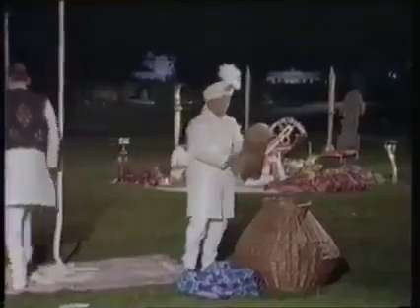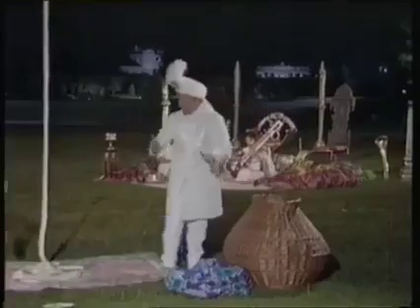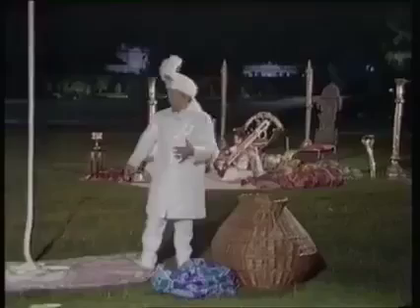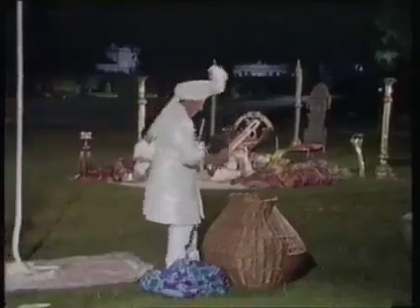As you can see, the various pieces of the body were collected and placed into the basket. And once again, they would be covered with the blue cloth. This could not have been a very pleasant task.